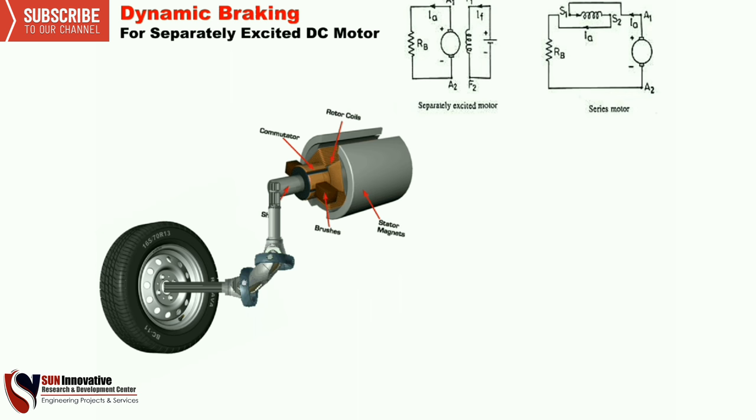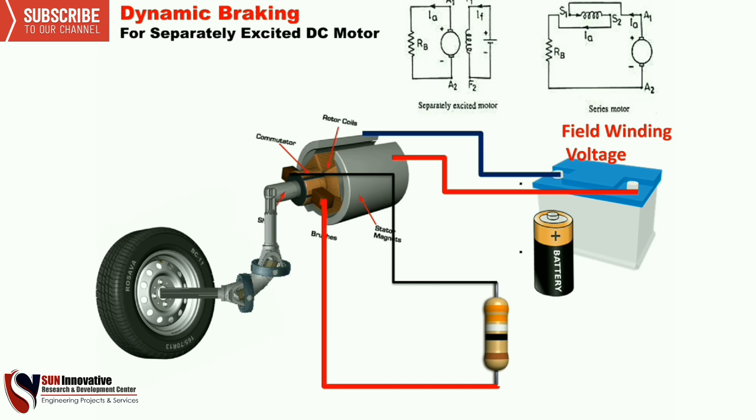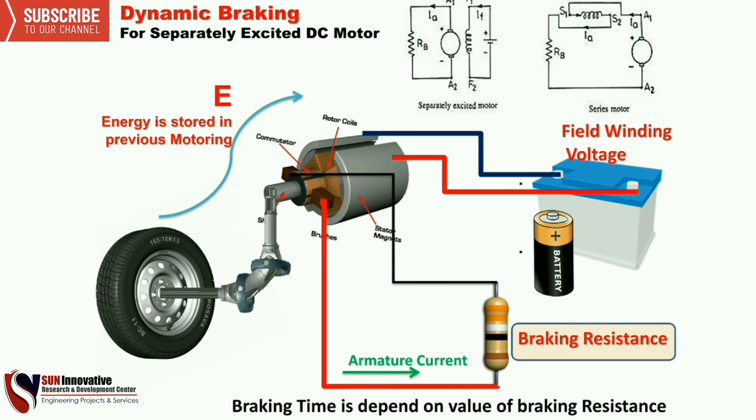Next is dynamic braking for a separately excited DC motor, as shown in the figure in the right-hand corner. The battery field winding voltage circuit is connected and powering the circuit, which rotates the motor and the tire. The armature is then connected with a resistance across its positive and negative terminals. The armature current flows through this resistance, called the braking resistance, and this current depends on the value of resistance connected to the armature.